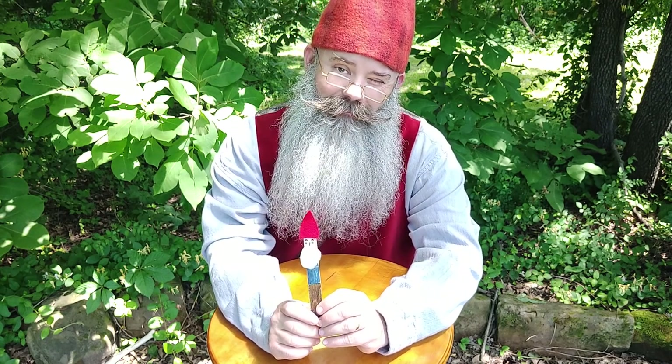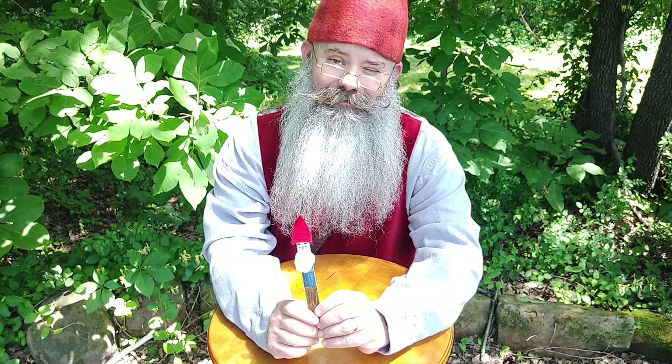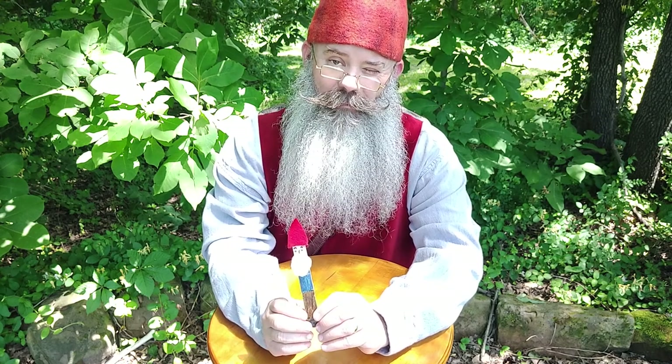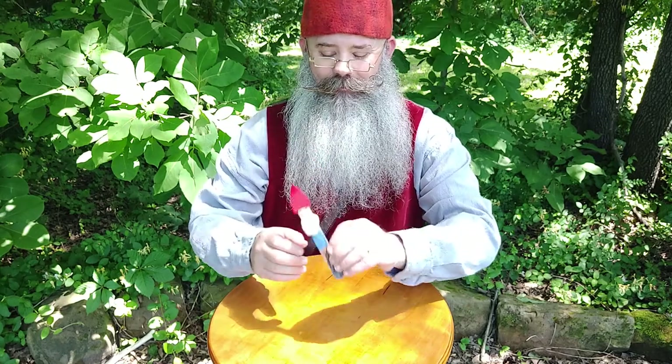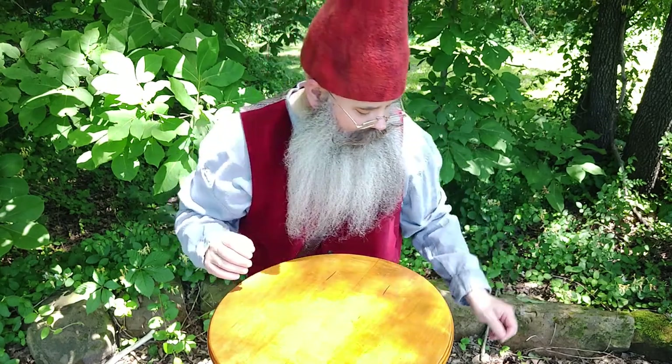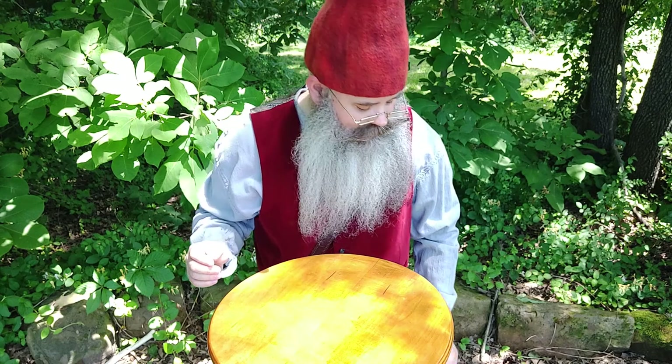Did you meet popsicle gnome? I thought we'd make a popsicle gnome today. Mine's actually made out of a tongue depressor, but if you make a gnome out of a popsicle, he'll just be a little skinnier. Alright, so let's get started — I'm going to set him right here and grab some things out of my magic box.